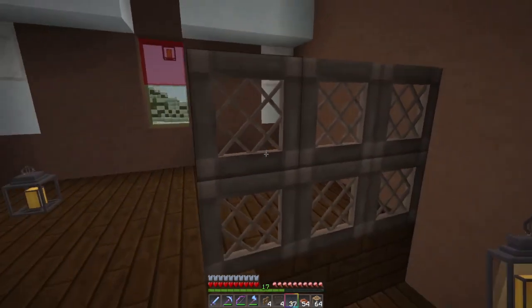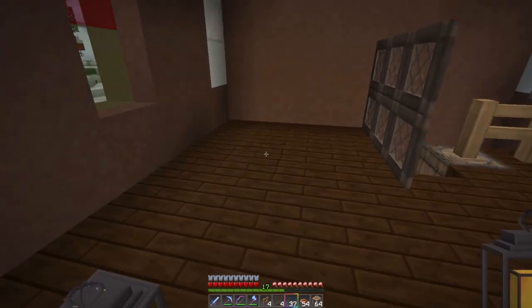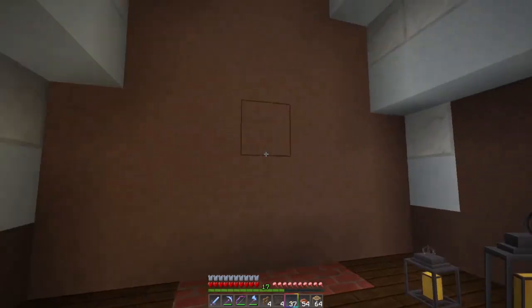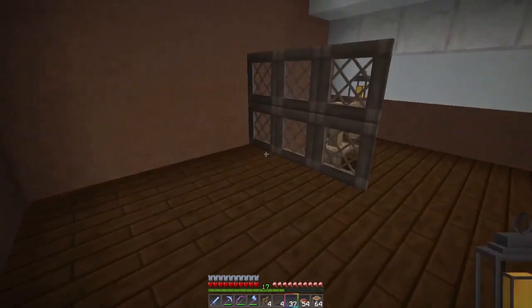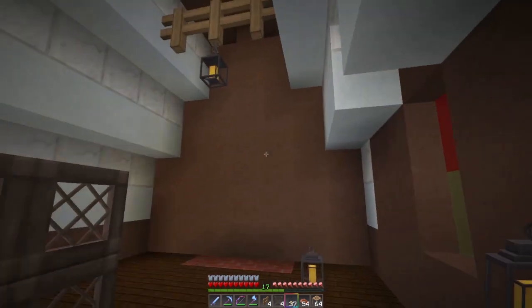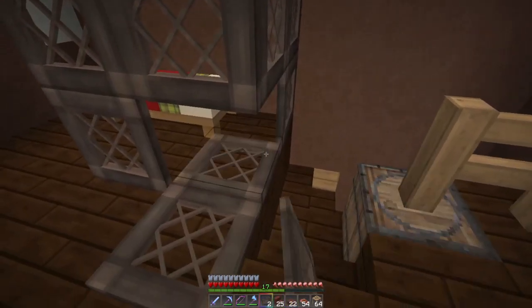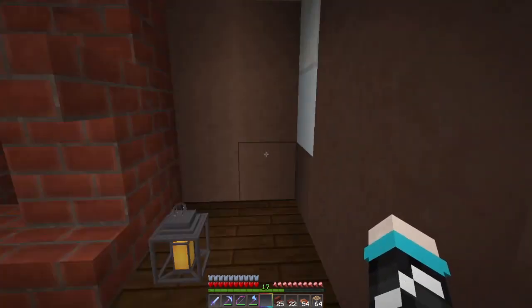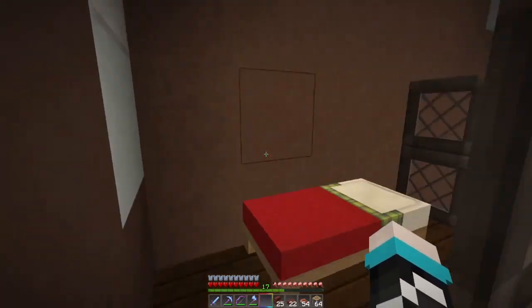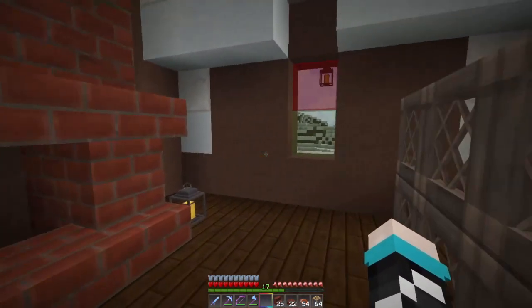When we go upstairs, I put spruce trapdoors — in my resource pack I can see through these, but in other texture packs you won't be able to. In this little area there will be a bed, and I'm going to make a miniature fireplace — basically an extension from downstairs. I really like the lanterns up here in the upstairs because I want it to look more homely, and I think the lanterns help give that feel. There'll be a shelving area here and just a little sleeping area — maybe a bookshelf or two and a little shelf up there.